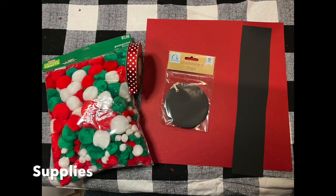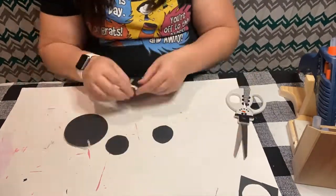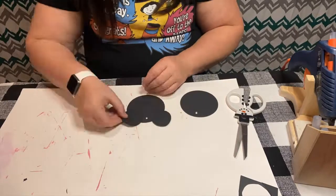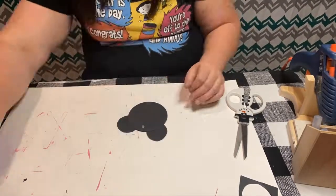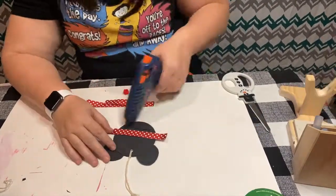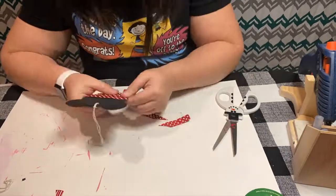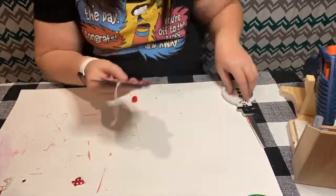For the third project, we're using the same supplies as last time, only we're going to use ribbon on the bottom half of Minnie instead of paper. We're cutting out the circles, gluing them to the chalkboard tags, gluing the chalkboard tag to the back for a more finished look, and then laying out pieces of ribbon to cover the bottom to give Minnie her dress. Then we're going to make a small bow to glue at the top.